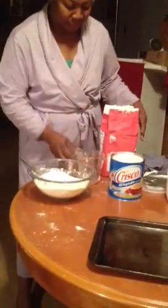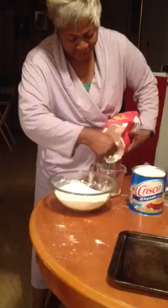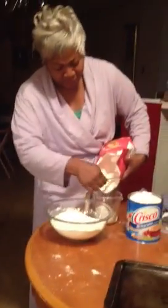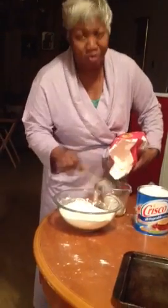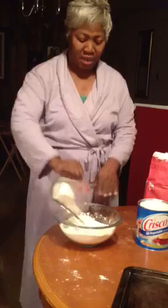Now that I have the pan sufficiently greased, I'm going to add — because I know I'm going to need more — at least another cup of flour. So let's measure it. That's a cup of flour, so the total amount is three and a half cups of flour.